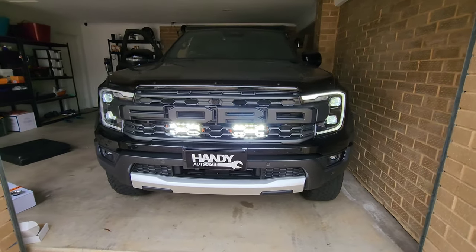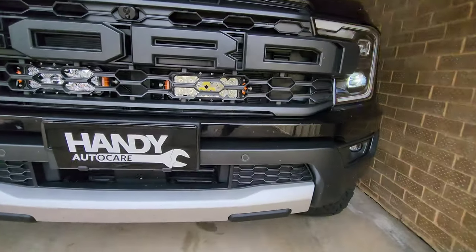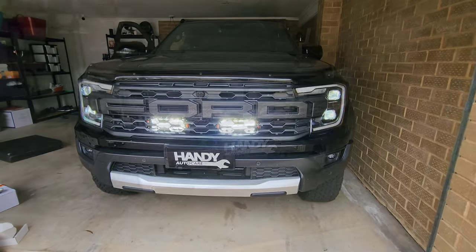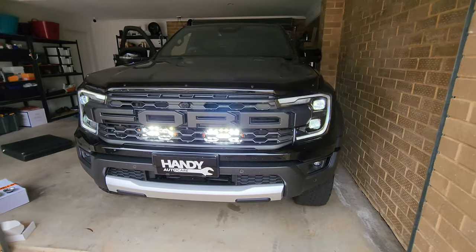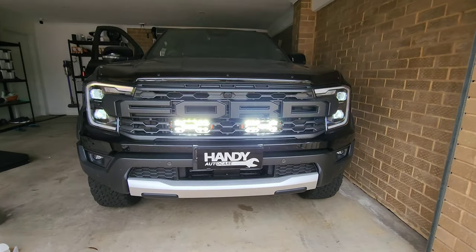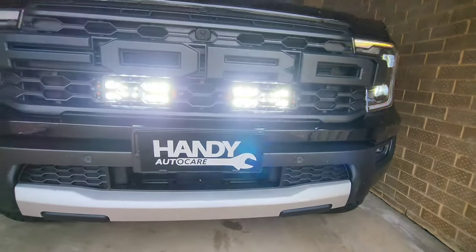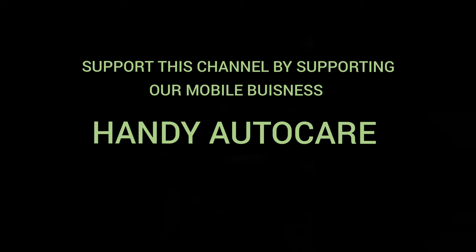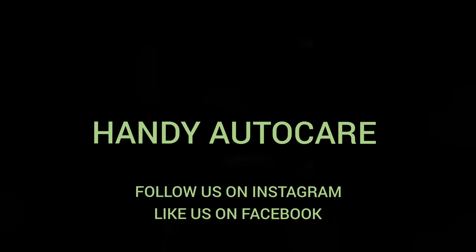Thanks for watching, guys — hopefully this video helped out some Ford Ranger Raptor owners looking to do this install. If it did help you out, let us know in the comments — we always love hearing that these videos are helping people. They take a lot of effort and time in shooting and editing, but it's always worth it. If you'd like to support this channel further, we have a mobile business called Handy Auto Care — give us a follow on Instagram and a like on Facebook. Thanks again for all the support everyone — we can't wait to show you the next video. Take care, catch you soon.